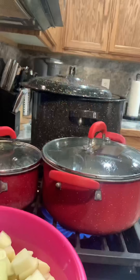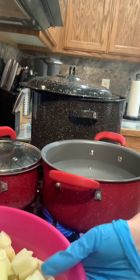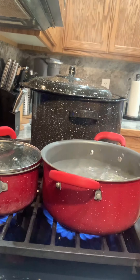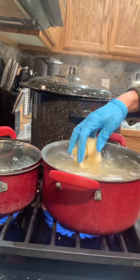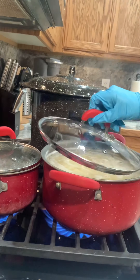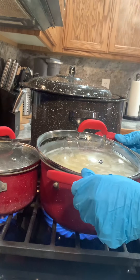So I have my water on the stove. It's already nice and heated. Now time to add my potatoes — get those all in there. I'm going to place the lid on letting it vent to the side and let those cook for 20 minutes.